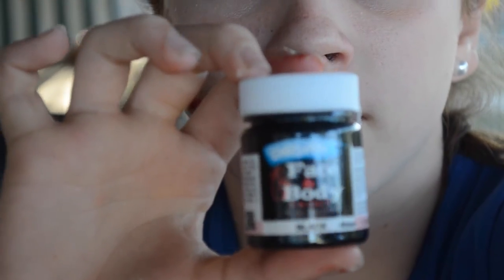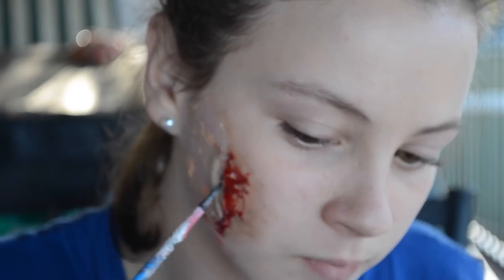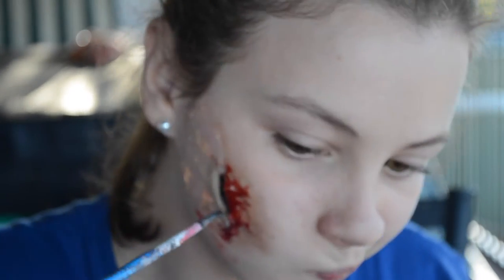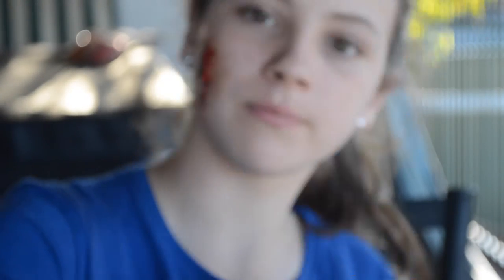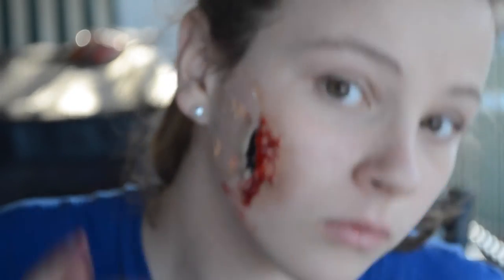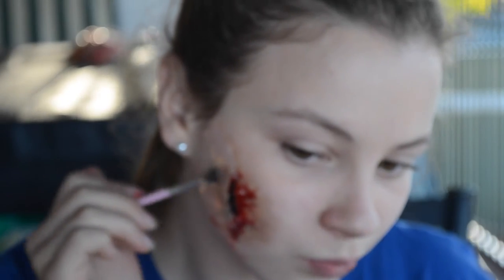I'm going in with my black face and body paint. I got a new one that's not dried up and clumpy and I absolutely love this brand — it works really well, it's nice and smooth, full coverage, and once again will be linked down below. I got this at Riot. Now I'm putting eyeshadow on the back so it looks like the front, and now I'm filling it all in with glorious blood.